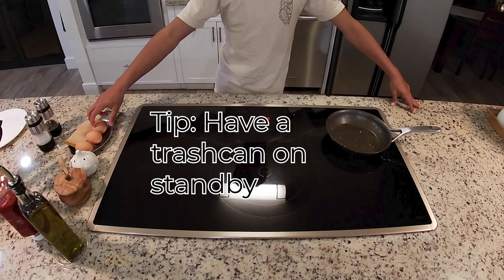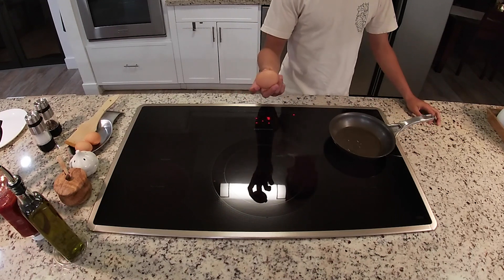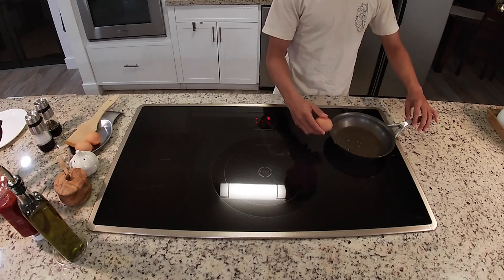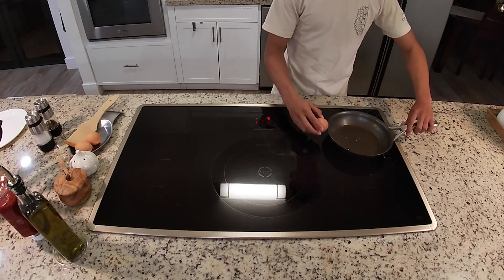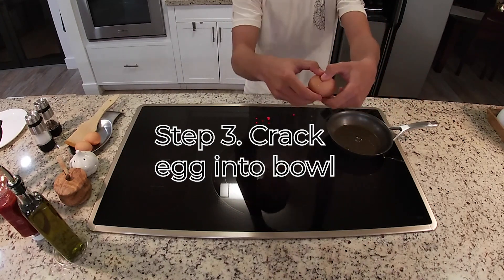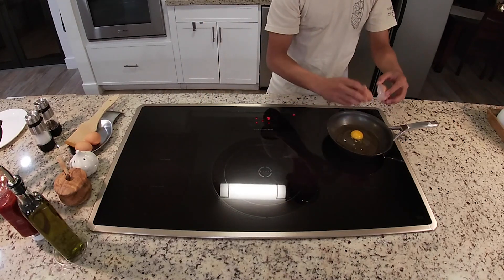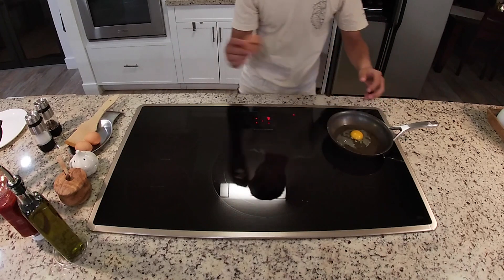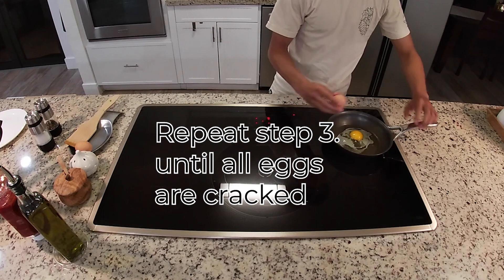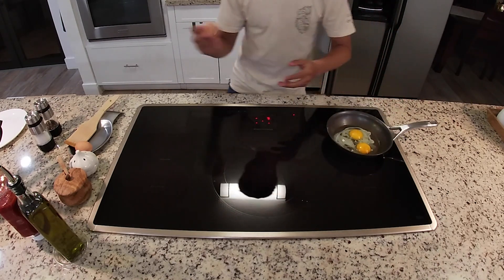Now let's start to crack an egg. I don't need to do it off the bowl — I do it off the pan itself. One nice hit on the edge of the pan will do a good job. Place your thumb on the indent right here and open the egg. Discard the eggshells into the trash and repeat with the other egg.